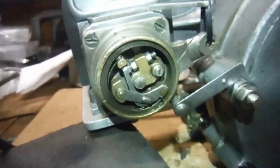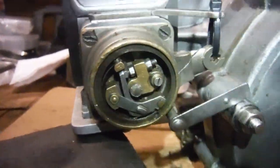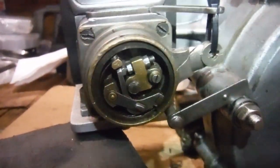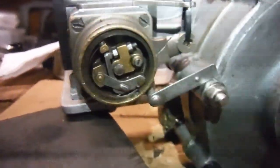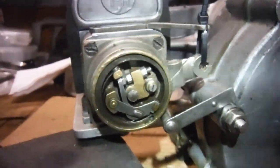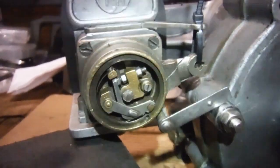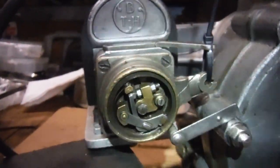This magneto rotates in the opposite direction to the engine because it's driven off the camshaft. It also has what's called a tight wire full advance, which means the advance-retard mechanism is spring loaded, but when relaxed it's in its retarded state. So you've got to rely on the handlebar lever and cable pulling it up to give you full advance.